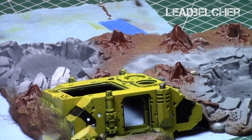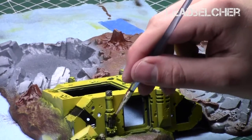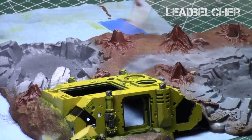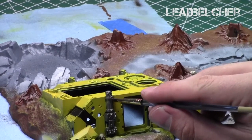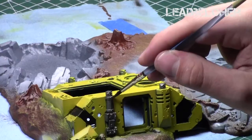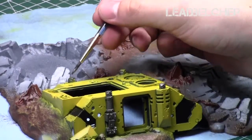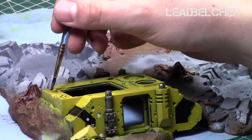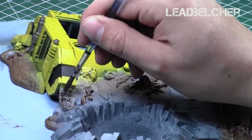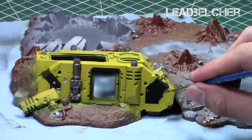Next I painted all the metallic areas on the tank — the treads, the exhausts, and the piece missing its cover — with Leadbelcher, the dark silver from the Citadel range. My goal right now is to get a solid foundation on all these areas, then give it a shade and a quick highlight. It goes over the surfaces very easily and quickly. I focused on all the tracks, even the broken-down ones.